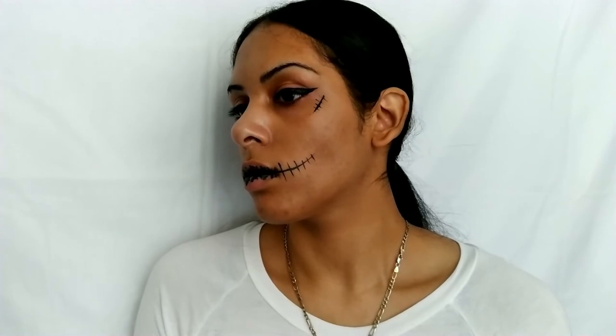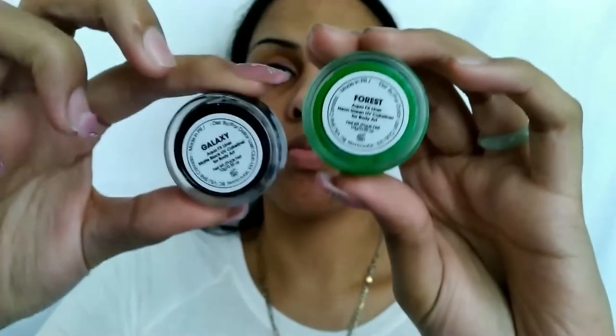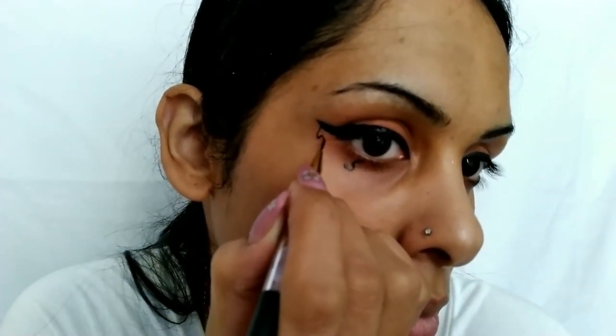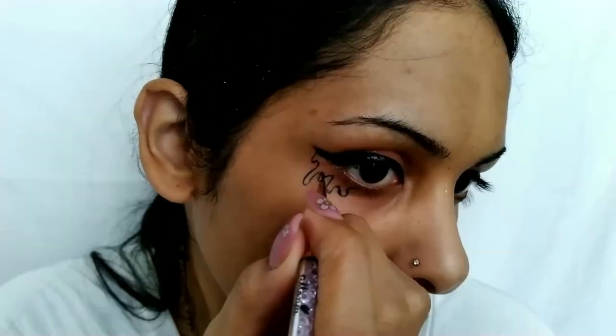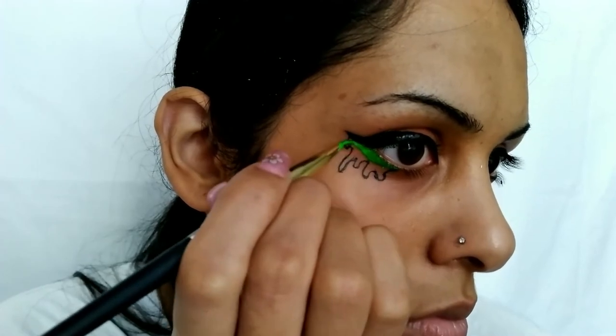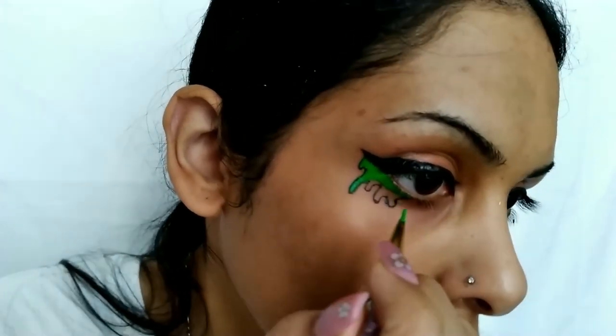This is the final look. The ninth liner tutorial is the slime liner. Do your regular winged liner in black — we are using galaxy again, along with the forest neon green for color. After your liner, start by making connected raindrops, starting where your liner ends and finishing at the middle of the lower lash line. Fill in the slime with the forest green color, do this on both sides, and you're done. This one is especially stunning in UV lighting. You can even do this one along the lips or nose to make it look like snot for a really cool effect.